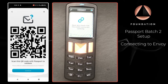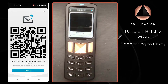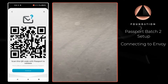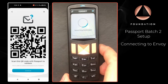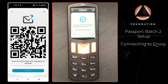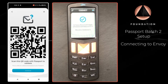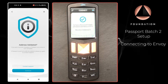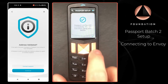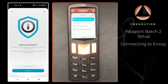Over on Passport I'm just going to press Continue — that's going to open the camera on Passport — and I'm just going to scan the QR code from Envoy. Passport has confirmed that the address Envoy is displaying is actually one that belongs to Passport, so we can be sure that the connection works successfully. Passport confirms that the connection is complete and there we are at the Passport home screen.